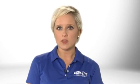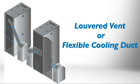SR Cool 12K ships with a louvered vent suitable for general room cooling. If you want to focus cool air on a particular rack enclosure or device, swap out the louvered vent and connect the included 6-foot flexible cooling duct.